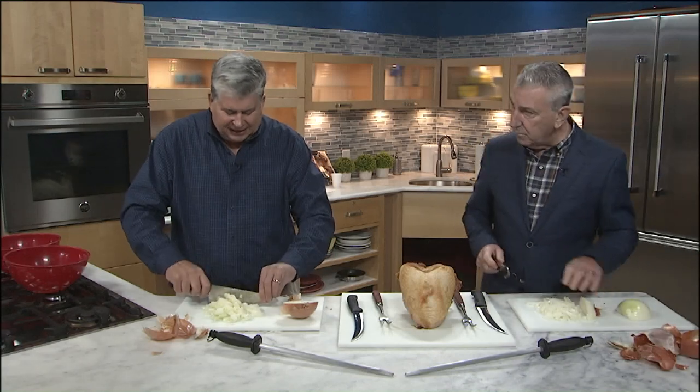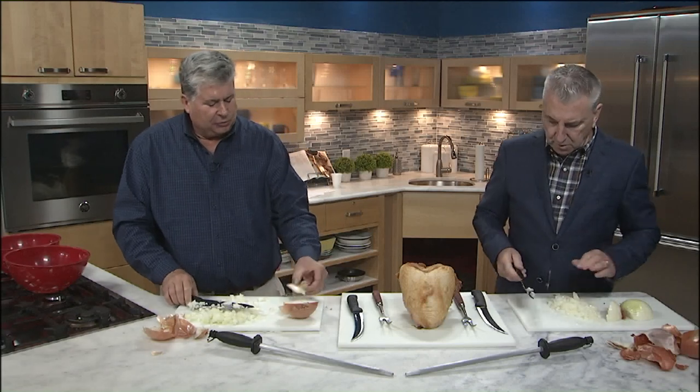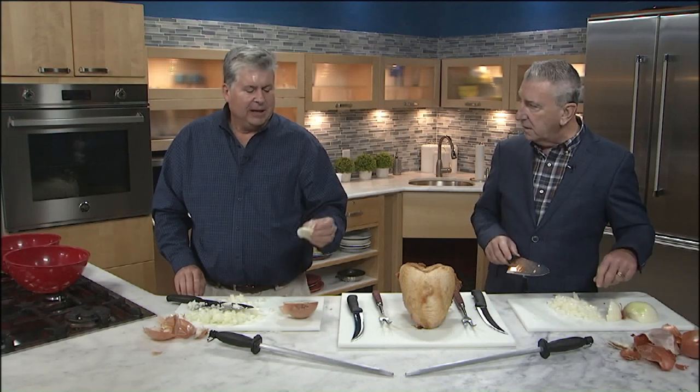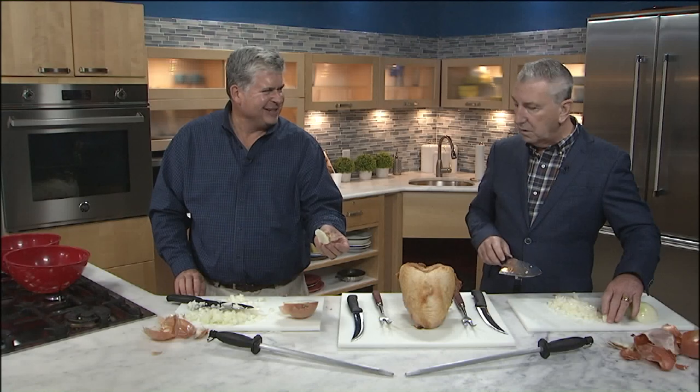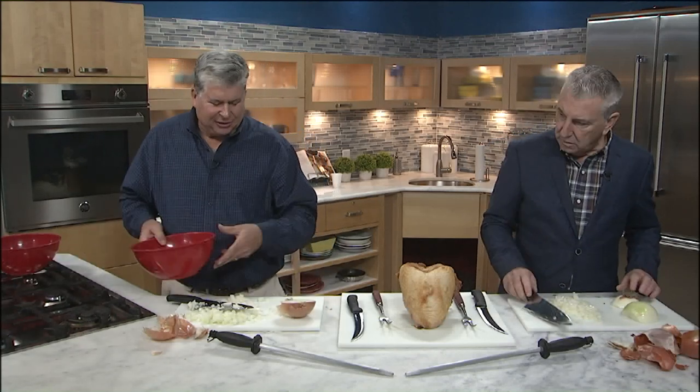If you want, you can chop a little more to get a finer dice. Then you have the root part — I wouldn't bother chopping it up. Most of the sulfides that make you cry are in this part anyway. Also, if you throw this in the soil, you could grow another onion and never have to buy onions again! You saw how quick that was.